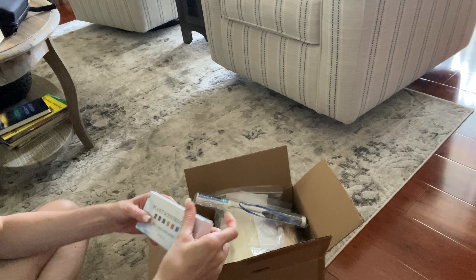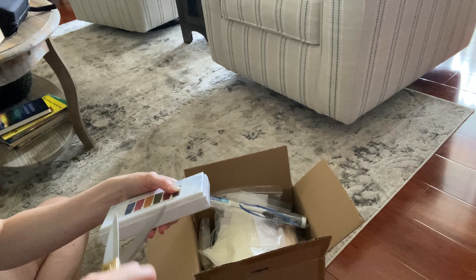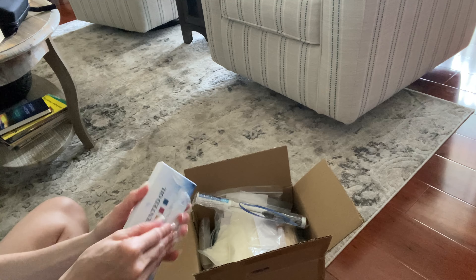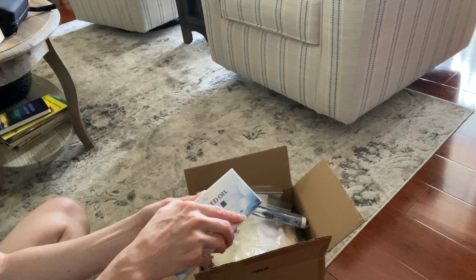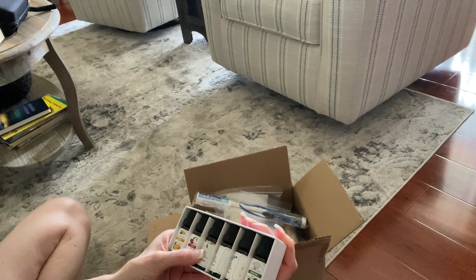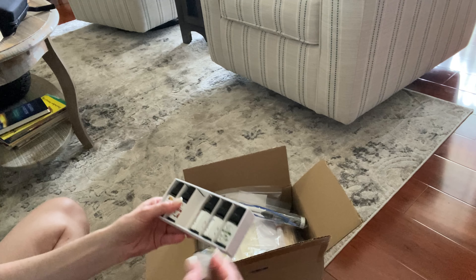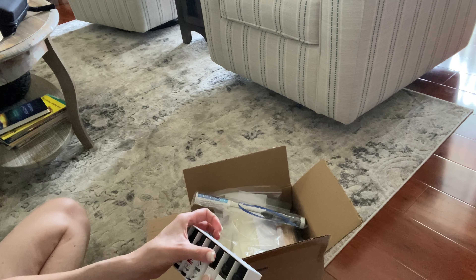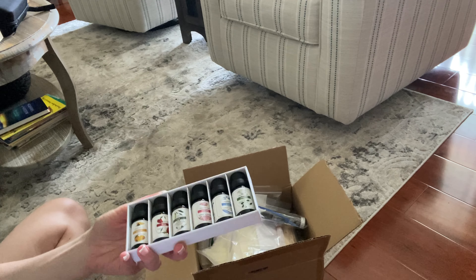Alright, so here's everything that we have in here. This has scented oils. I'm going to go ahead and open it so we can see all of the fragrances that are inside. We've got lemon, rose, lily, jasmine, ocean, and sakura. So those are the fragrances that come in here.